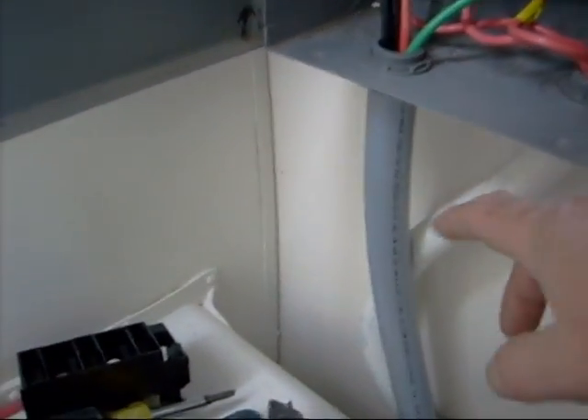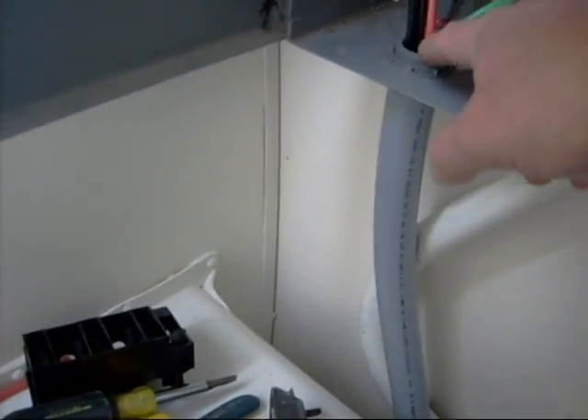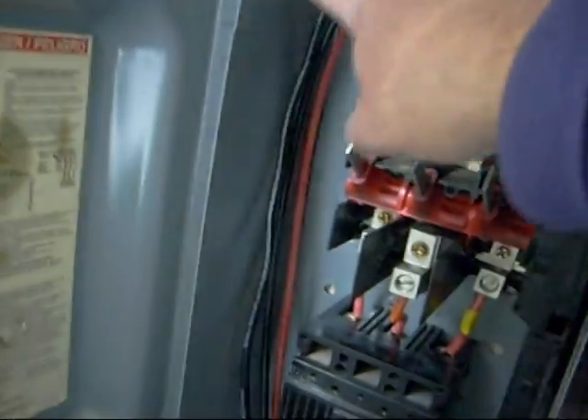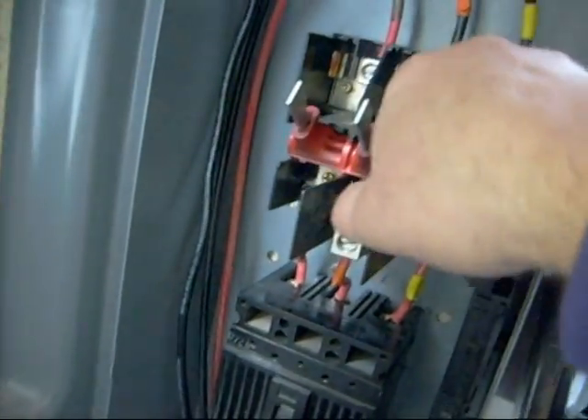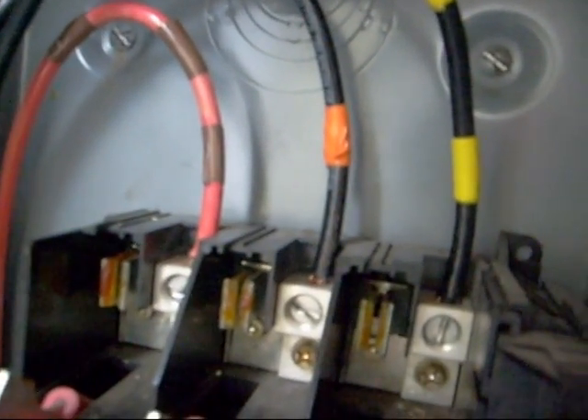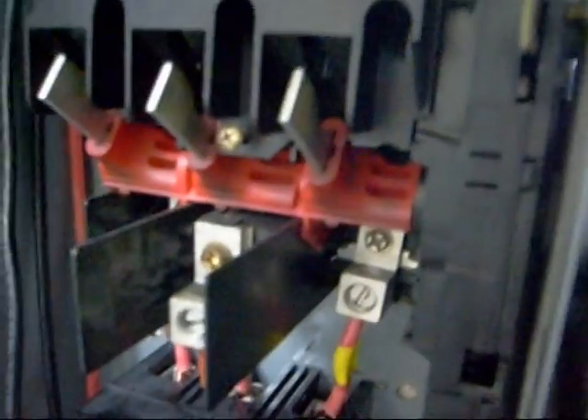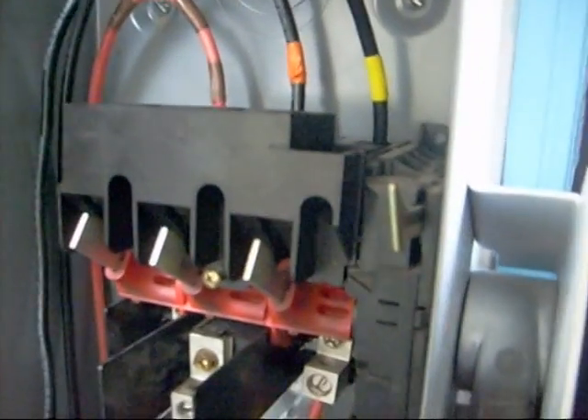The three wires coming from the conduit that go down to the alternator go up the side of this disconnect and terminate in the top three terminals. They're colour coded: brown, orange, and yellow. And once these guys have been put on, we're going to put the spark arrestor back on, because this is 490 volts and you will get sparks. So let's keep it safe.